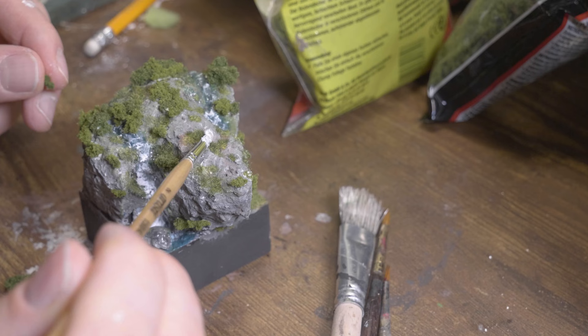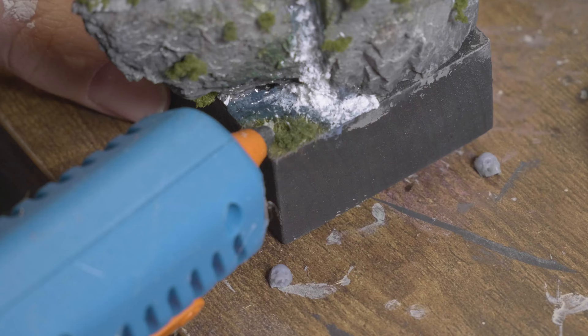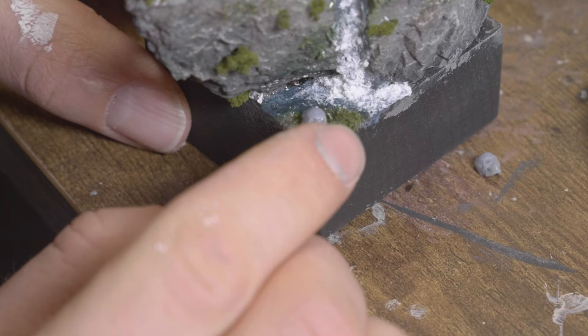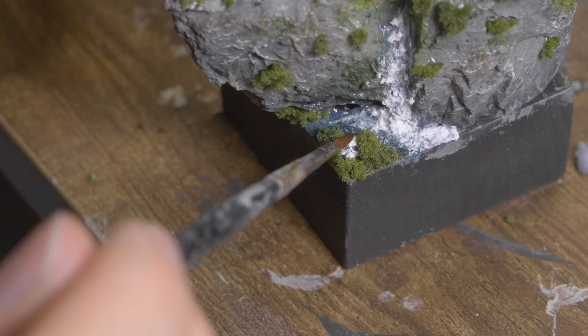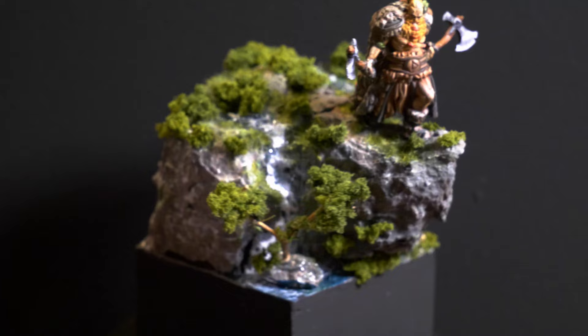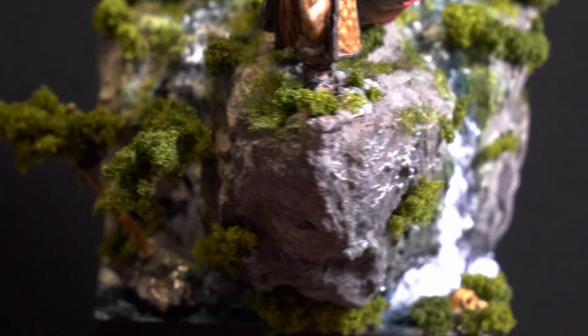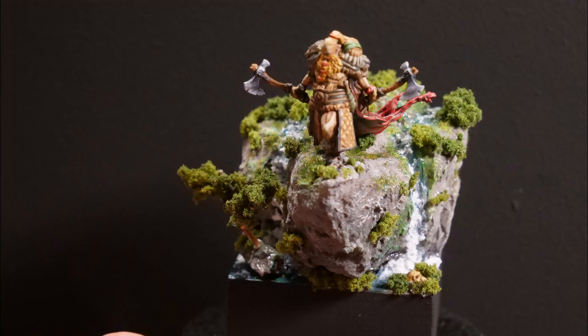Now Harald can look out for enemies from the cliff. His watch has begun. Of course a skull on the base may not be missing. What do you think? Now before we come to the results, leave me a like if you liked the video. This helps me to implement even more exciting projects. Ok and now the final result. If you like skeletons and goblins then check out this video here. Bye!